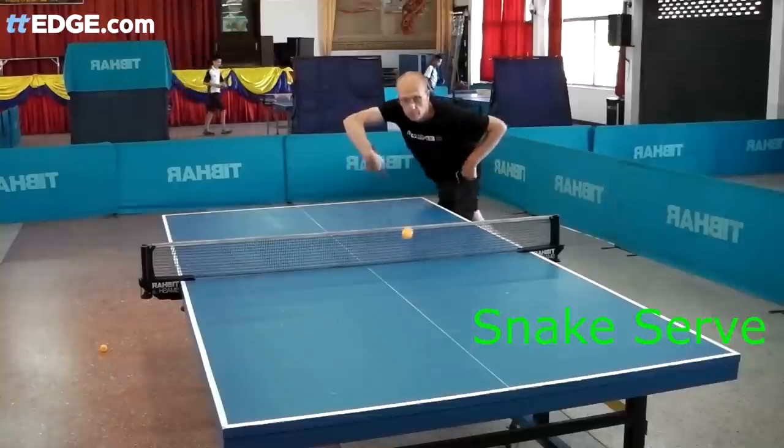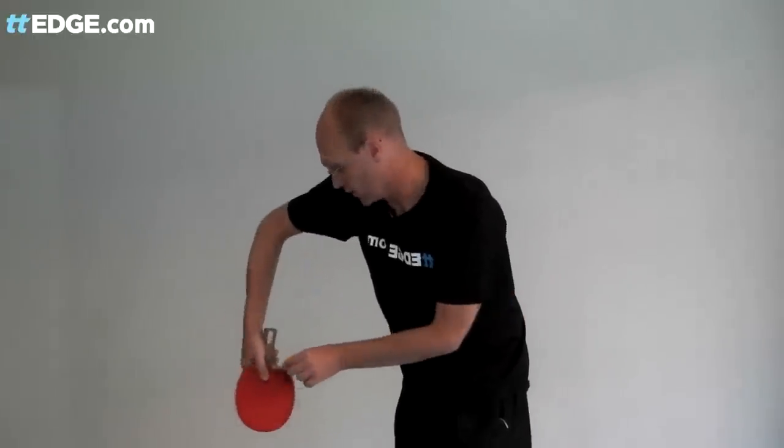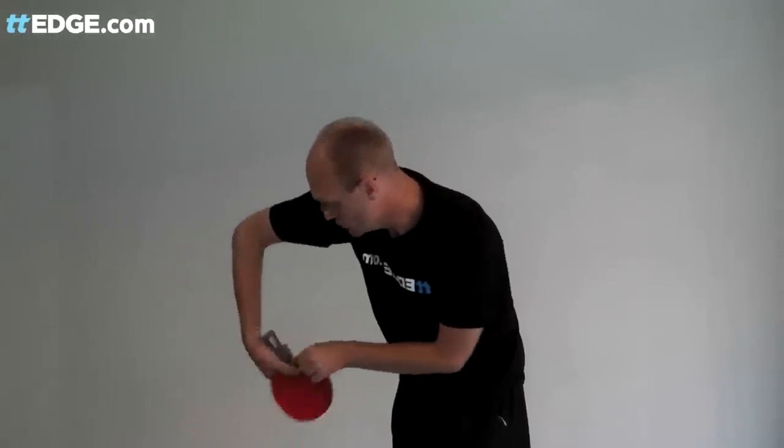Here's a couple of vicious snake serves for you. With the reverse serve, your contact is down here as you're pushing out, but the snake serve is completely different. The contact is here as you're moving your wrist in and pushing your arm out at exactly the same time. This contact here is what generates all the topspin.